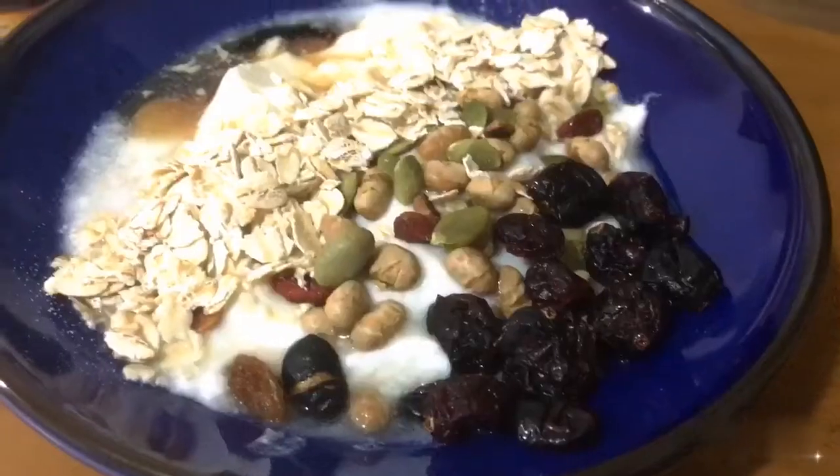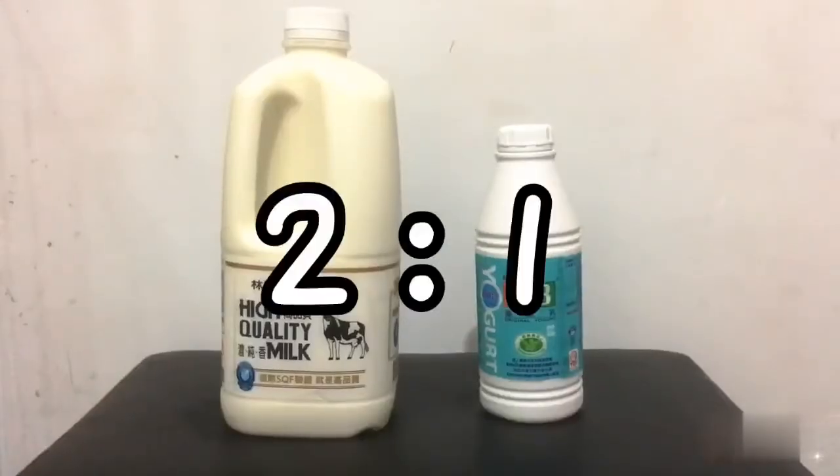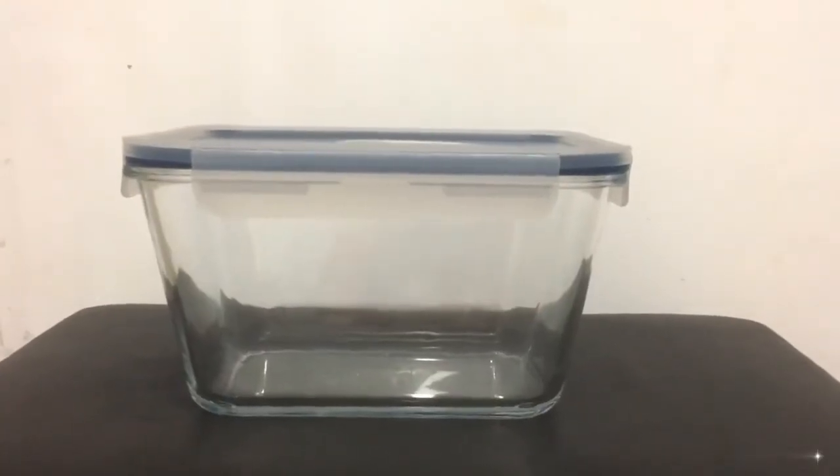Today I will teach you how to make yogurt. Just prepare warm milk and yogurt drink, and a glass fruit storage container with legs.